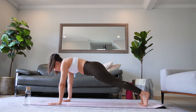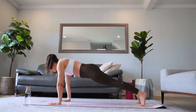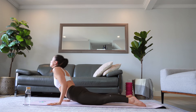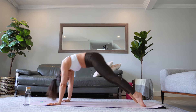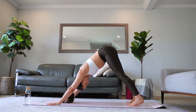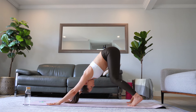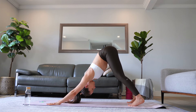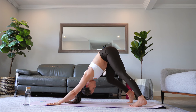Amazing. Now we are going to move into chaturanga — option to move through your knees or stick with me for a full chaturanga. Inhale into cobra or upward facing dog, and on your next exhale come to your first downward facing dog. Press into the palms of your hands and bend your knees. You can pedal your feet here to find movement in your first downward facing dog of this practice.